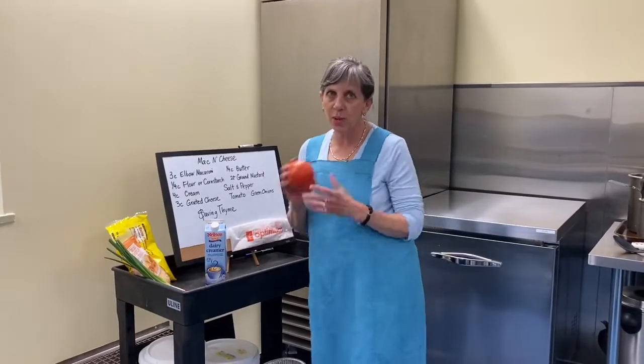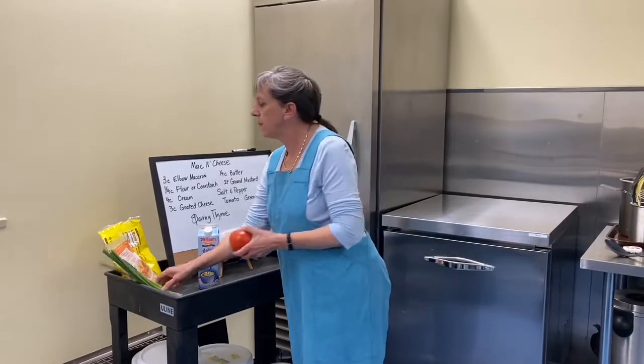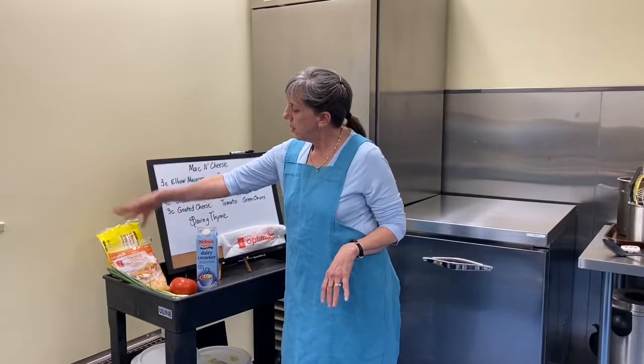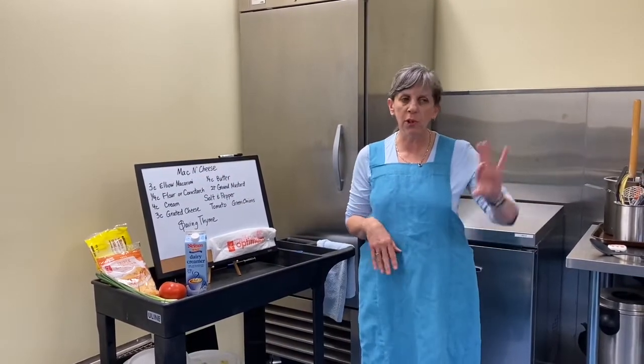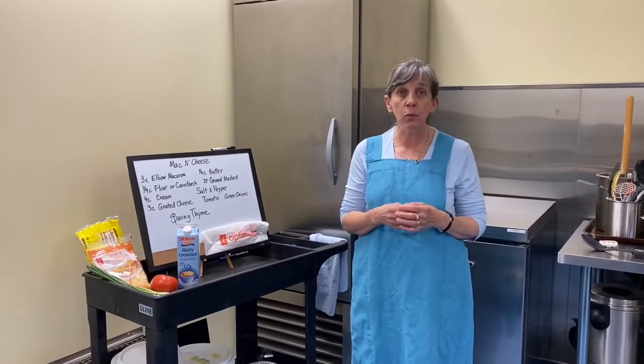We are going to add some tomato slices, some green onions. I've got this nice cheddar mix, elbow macaroni — that's all we need. I've got a few pantry staples: some butter, some flour, salt and pepper. That's it. We're good to go.